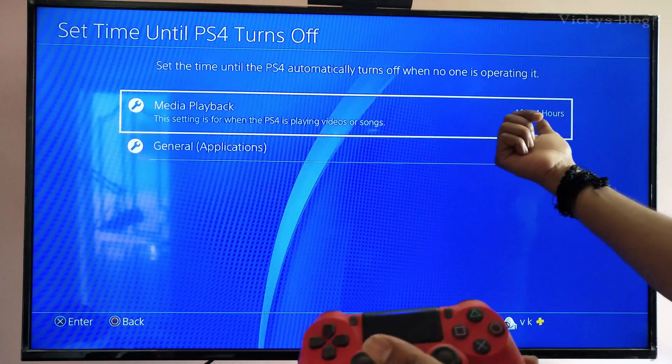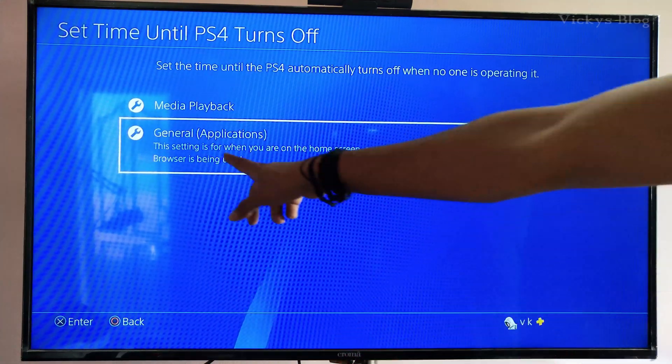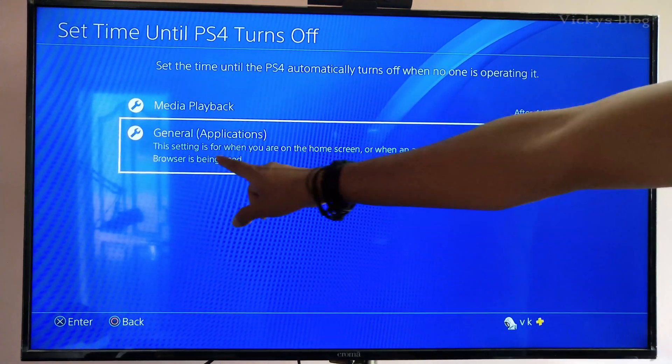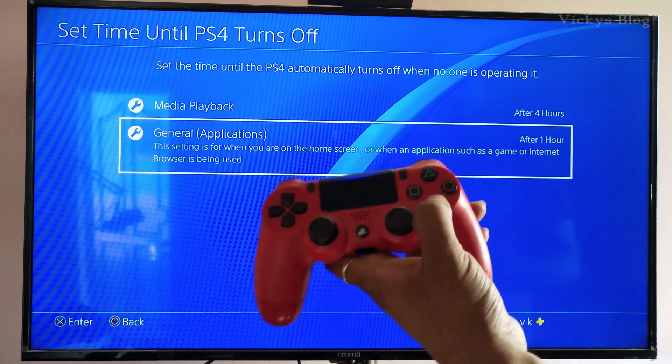This first setting is for media playback — if you are watching videos or listening to songs, you can set the time for that. But this other setting is for when you are on the home screen or when an application such as a game or internet browser is being used.